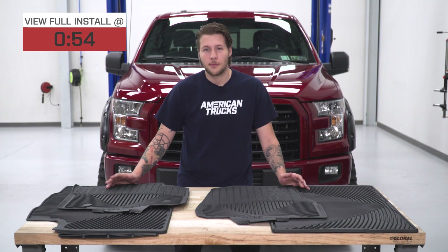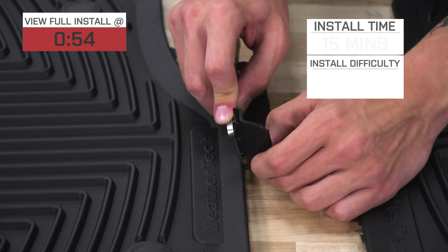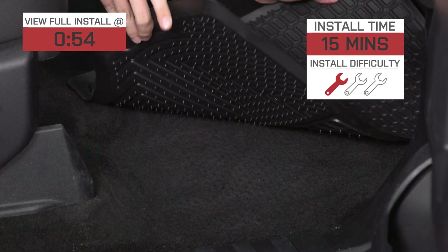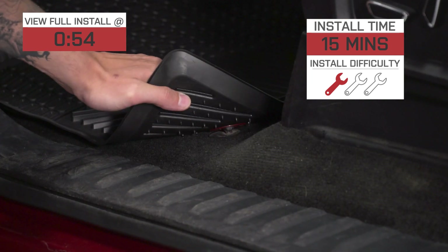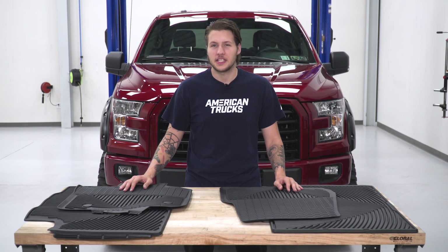The mats are designed to trap all liquids, any snow, mud, or anything else your shoes might carry into your truck. And because they're measured specifically for your model year, they're going to get an easy one out of three wrenches on our difficulty meter, and expect it to take about 15 minutes to put in. WeatherTech uses their own patented rubber material which is going to be able to take daily abuse.